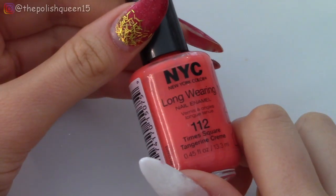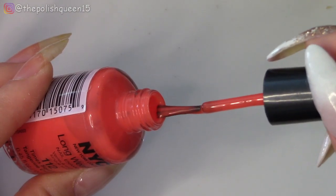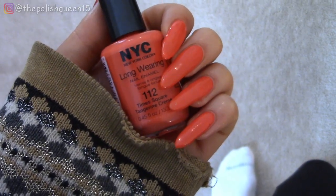Hey guys, it's Klaris and welcome back to my channel. Today I'm going to do a swatch and review of this New York Color Long Wearing nail polish, so let's get right into the video.